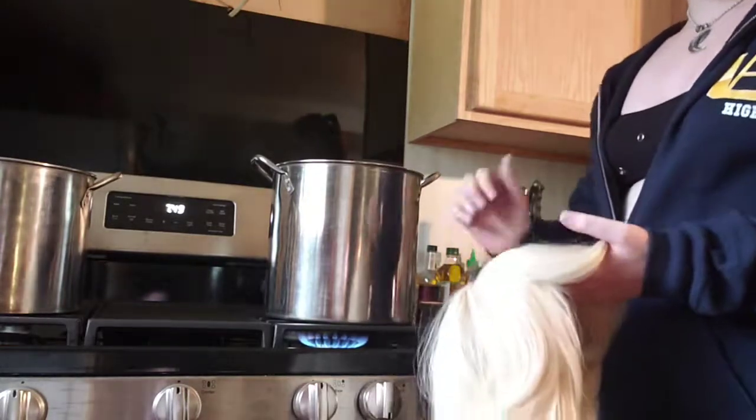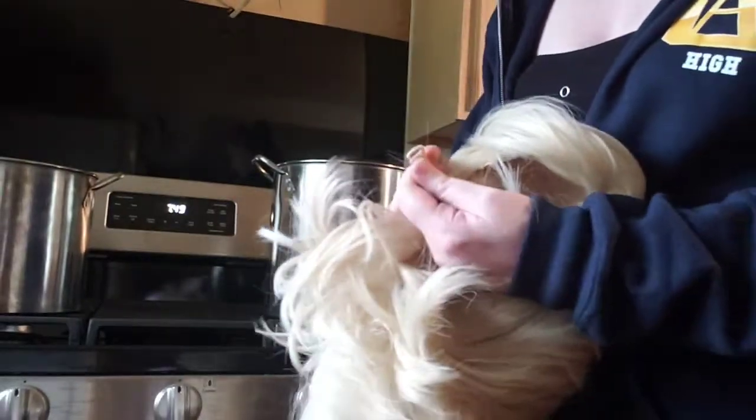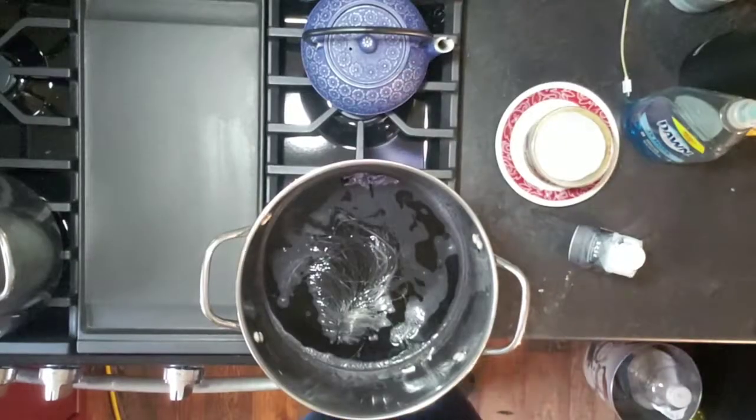So I added a little bit of dish soap and got my water right under boiling. If you have it too hot you will melt the fibers in your wig, so be very careful when doing this. You're also gonna want to remove your little plastic hooks that make the wig size adjustable.